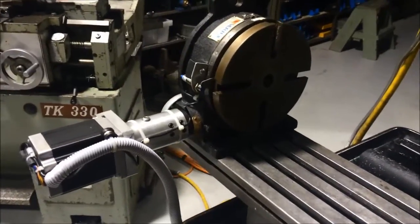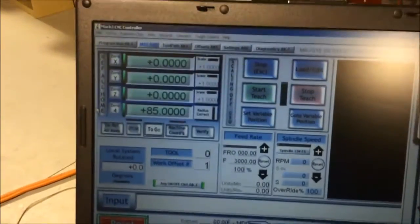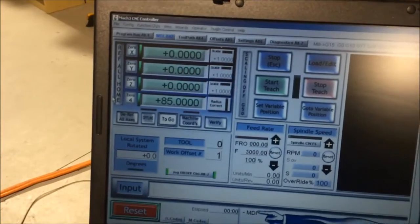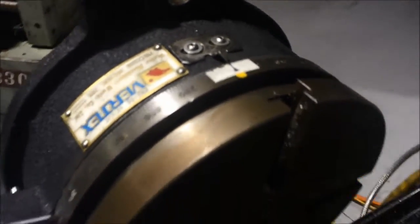The result is a closed loop fourth axis. Right now I've got the axis on 85, which is the offset — that's the homing position, that's how far it is from my zero. And we'll demonstrate how accurate this is.